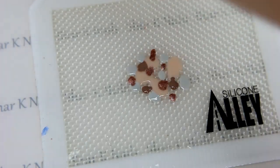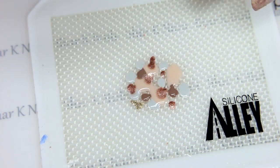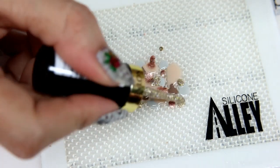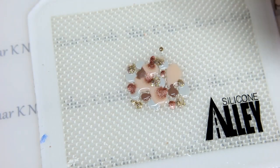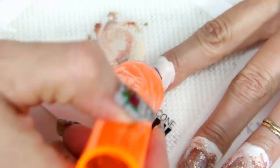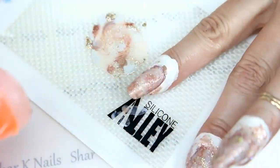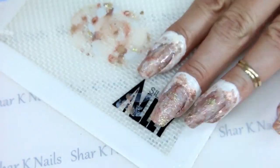Last but not least, our gold — and this is supposed to mimic fool's gold. Now it's time to smoosh. We'll go smoosh smoosh, and then I like to give it a spin to swirl them together. I'll try not to block the view — just smoosh until you're happy. I think it looks pretty good!